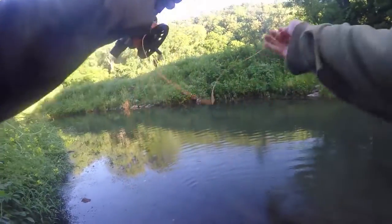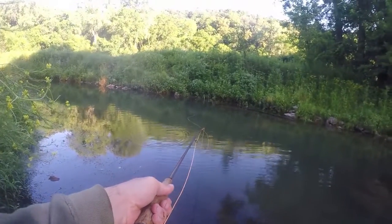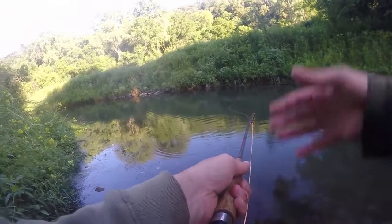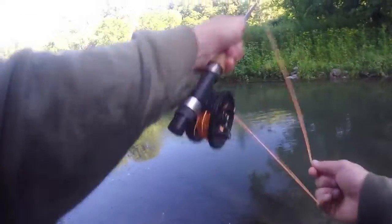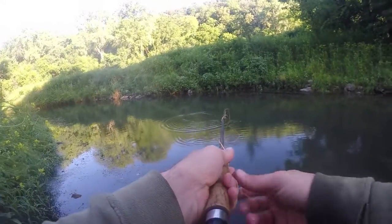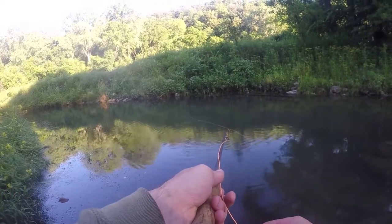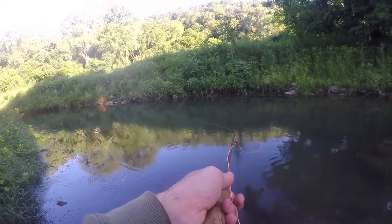Now we'll go to the far side of the stream here. Actually, with as much water as there is, I probably should split it into four pieces. I just missed one — not sure how I didn't get him.